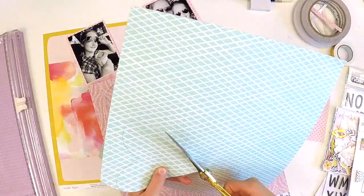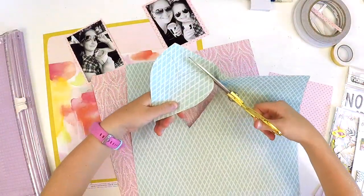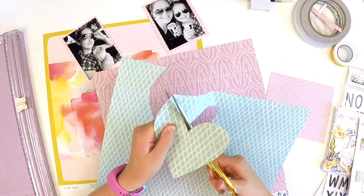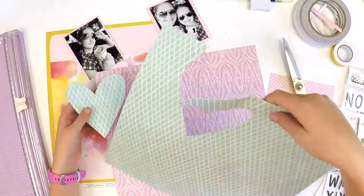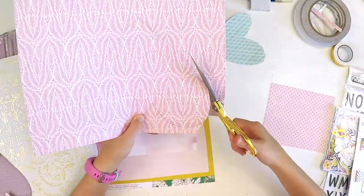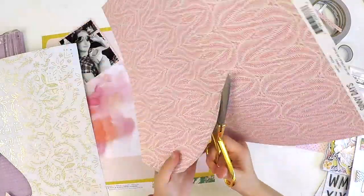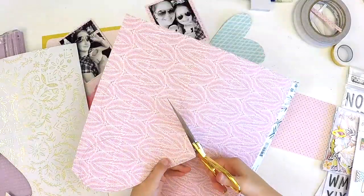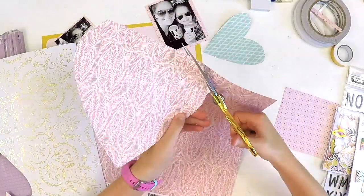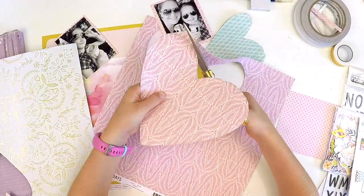We're cutting out some hearts, because on that layout there was a double heart feature. Together we traced out some heart shapes and we're cutting them out. We're going to pop them onto the page — simply by following exactly what the artist has done, you'll be able to achieve a great result, especially when using scrapbooking kits and collections that match really well.